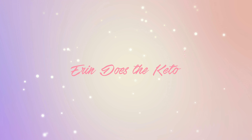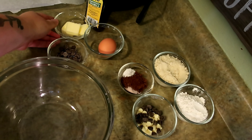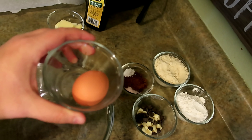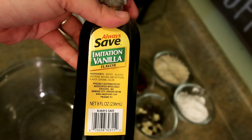I will leave a link to that below. And let's get started. Starting with the wet ingredients, what you will need is going to be butter, one egg, Lily's semi-sweet baking chips or whatever sugar-free chocolate chips you prefer, and of course vanilla.